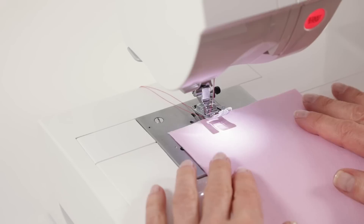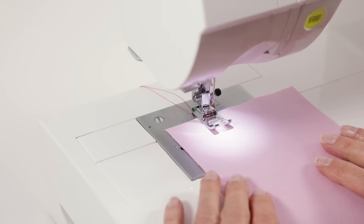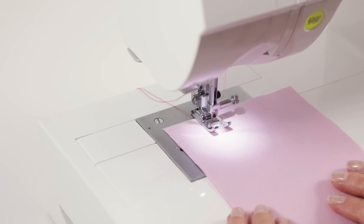So let's now test our stitch to make sure we threaded the machine correctly. Place your fabric under the presser foot, lower the presser foot — our machine is already set on straight stitch when we turn it on, so we can just begin. Then step on your foot control to begin sewing.